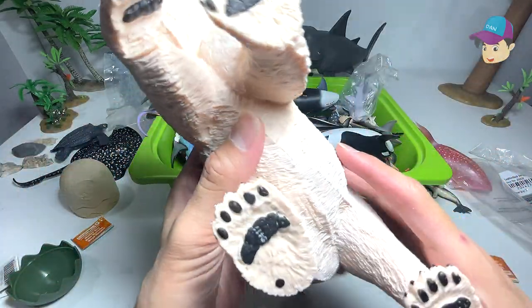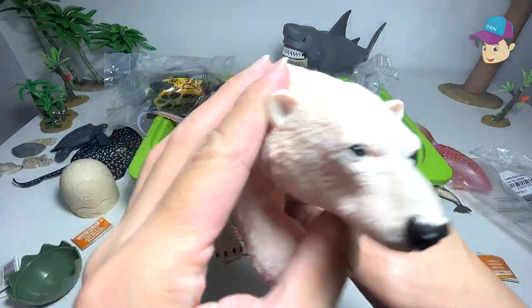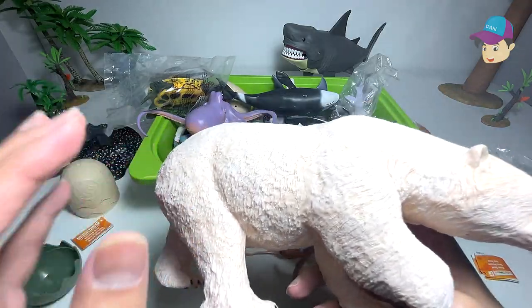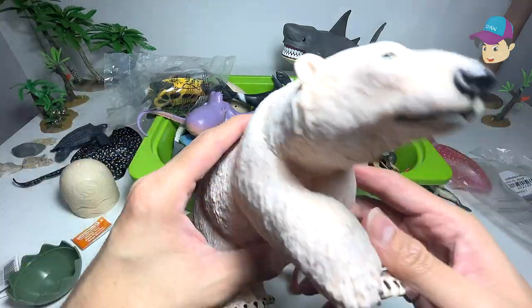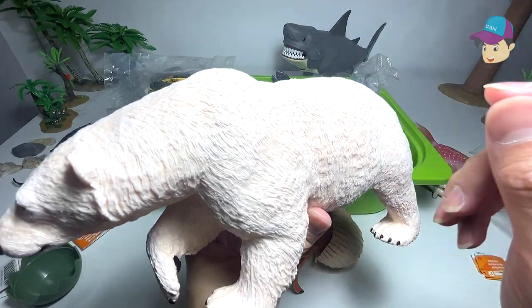I've been purchasing a lot of jumbo figures from Safari Ltd and I really love them. Take a look at this beautiful polar bear. Do you guys know that the fur of a polar bear is actually transparent? Yeah, that's right — though they look white, they are actually translucent.